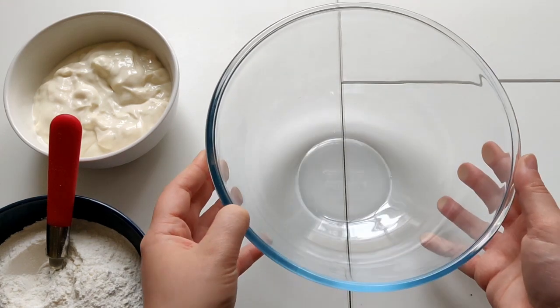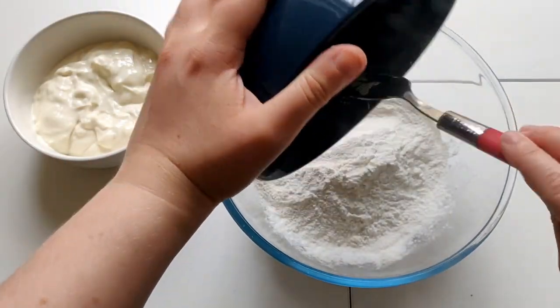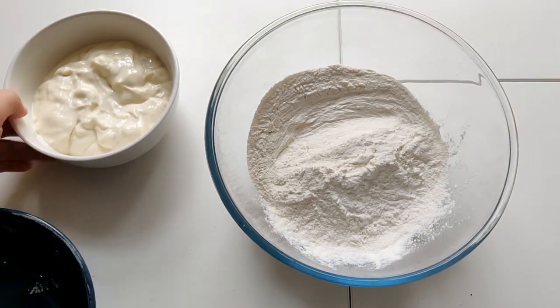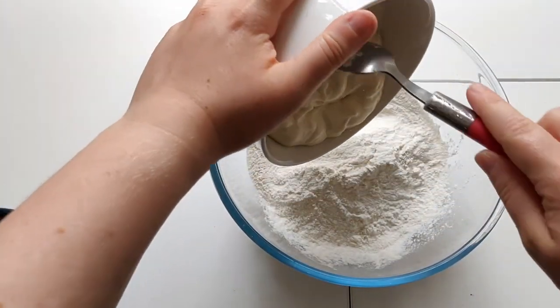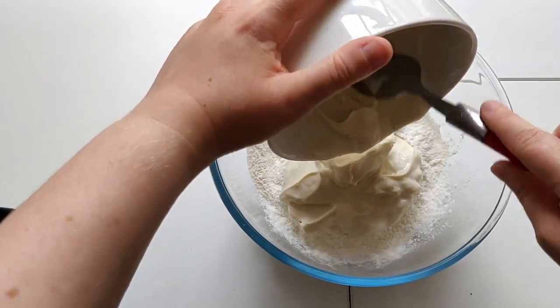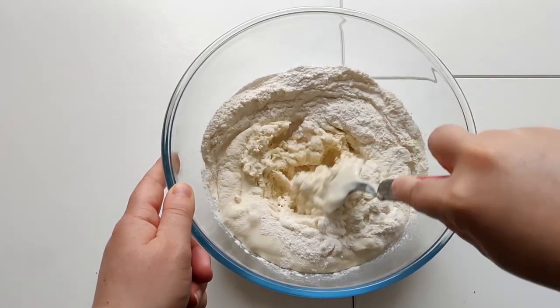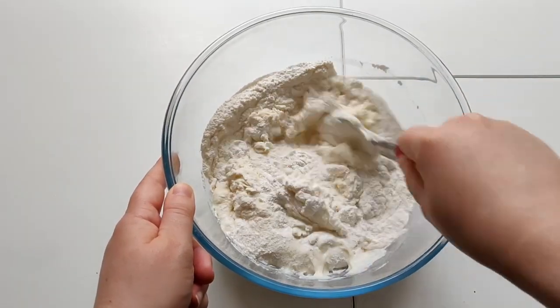For today's video I'm aiming to make five, so I have 250 grams of flour and 250 grams of yogurt. What you want to do is get your big bowl and literally just add the two together — maybe start with the flour, get that all in there, and then add in the yogurt. Once they're in together, you just want to start to mix.